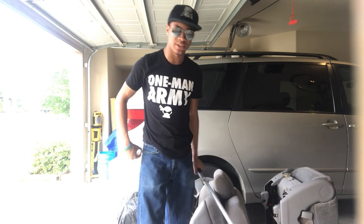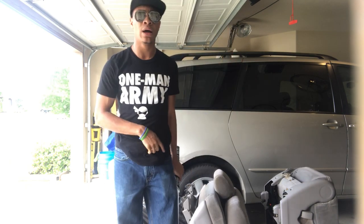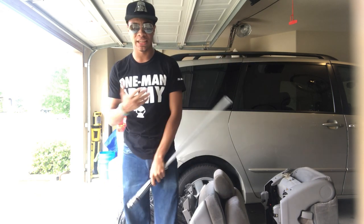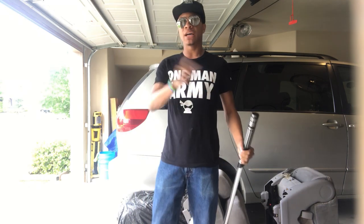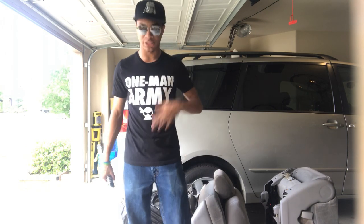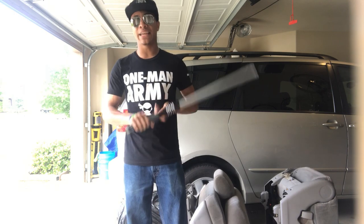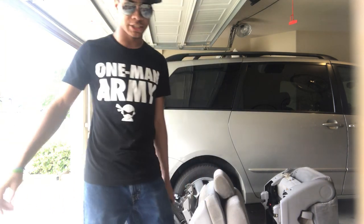That is it for this video. If you want to see the rest of this series, check out the playlist down below — I have a special Star Wars playlist. If you like this shirt I'm wearing, the One Man Army shirt, check out I'm a Ninja on Instagram. They don't actually pay me to mention that — I just really like this shirt and that company. With all that said, I'll catch you next time. My name is DJ Moore, this is the Modern Ninja, and I'm out.